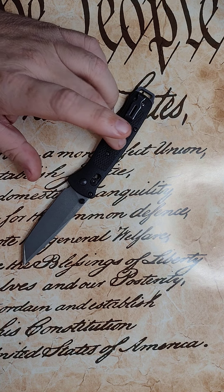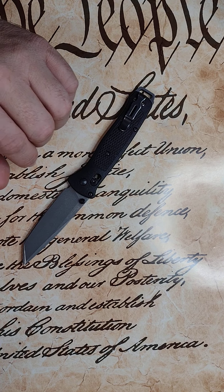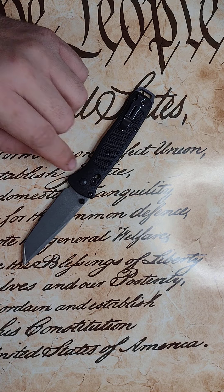A lot of you already know the reputation behind the Bailout and the 3V blade. They have since upgraded this knife to an aluminum handle and an M4 blade, and that probably works out a lot better than this.